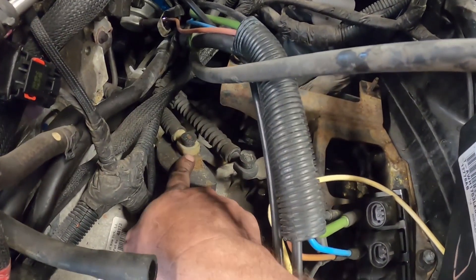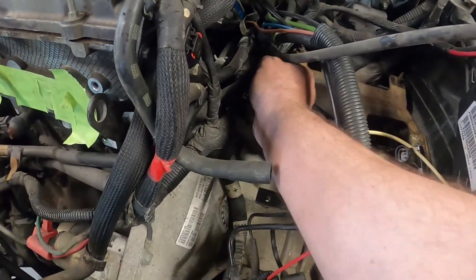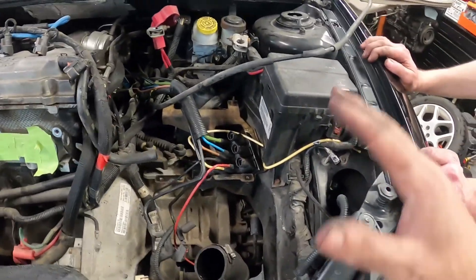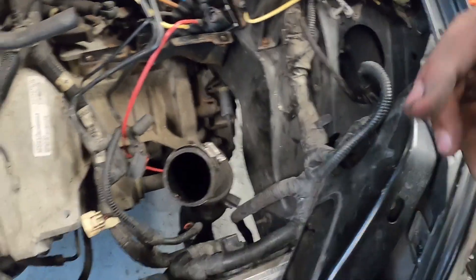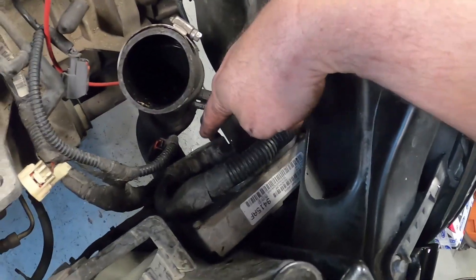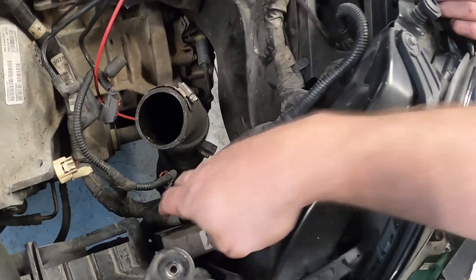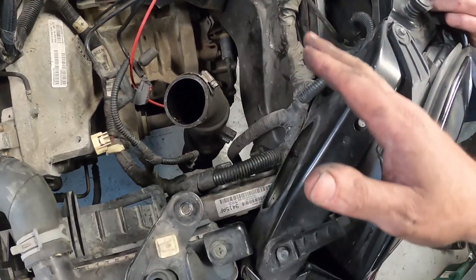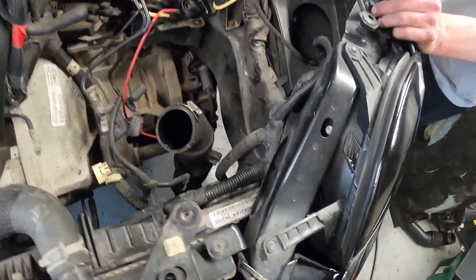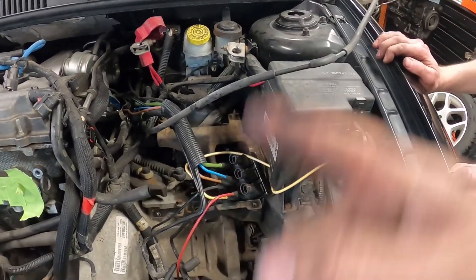We need to pop off our bushings for the shifter cables. There are two bolts holding the bracket to the trans. We'll have room once we remove the harness and lay it out of the way along with the throttle cable and all boost lines, including the solenoids. I also like to unplug the entire computer and remove that, so I don't risk damaging any plugs going into the ECM or the wiring. It's a costly item and stretching your wires can cause problems down the road.